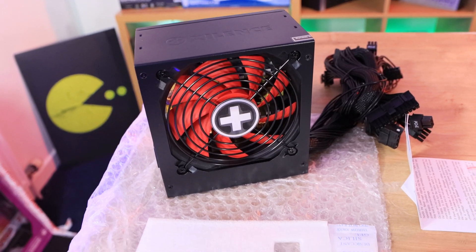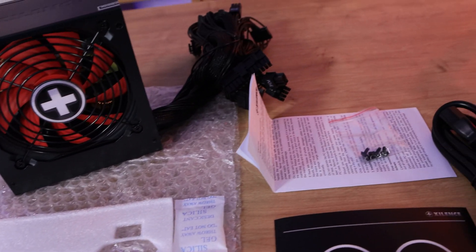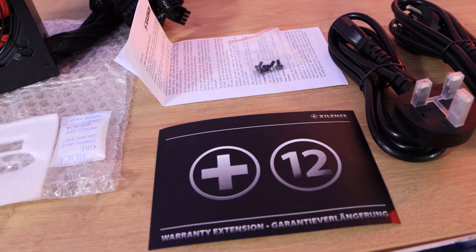Inside the box, you've got the power supply itself, some bubble wrap and foam. You've got the manual and some black screws, two power cables, as well as a warranty extension card.